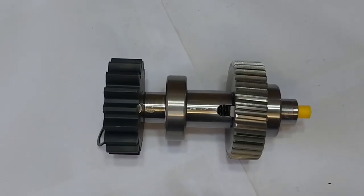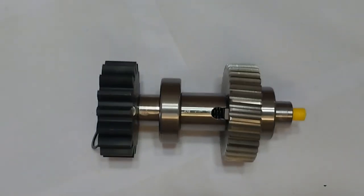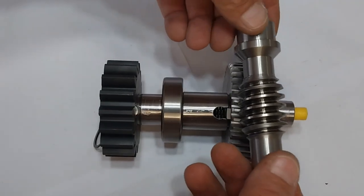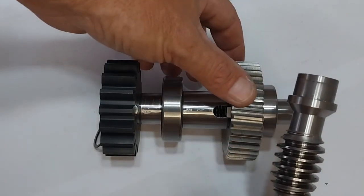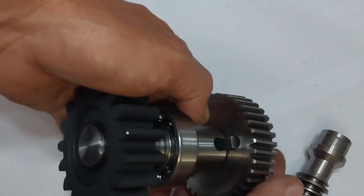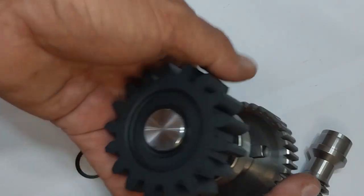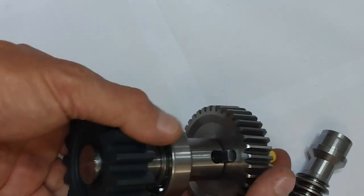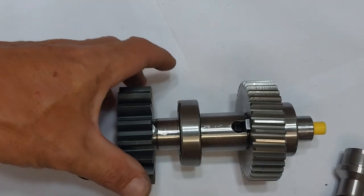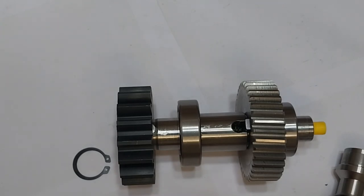So what makes the Centurion gate motor such a great system? Everything is steel: the worm gear is steel, the main drive shaft is steel, the locking pin is steel, and the pinion gear is steel. That combination is the winning recipe for Centurion Gate Motor's success over the years.